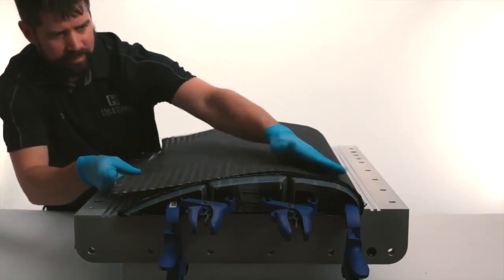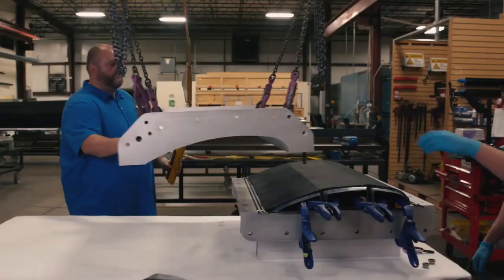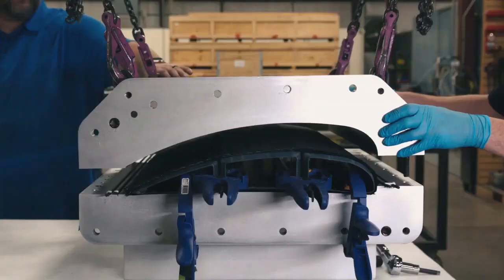Finally, the second layer of the upper skin is pulled over the first layer and secured in place. Now that the layup is complete, we begin to close the mold.